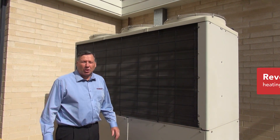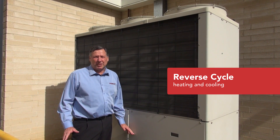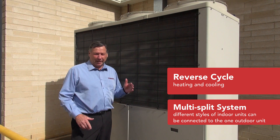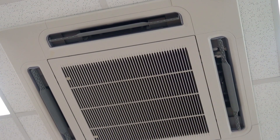These Yanmar systems are reverse cycle, so they give you heating and cooling. They're multi-split systems, so that enables you to have different styles of indoor units connected to the one outdoor unit. For example, the site might require ducted units in some areas and ceiling cassettes in other rooms, all running off the one outdoor unit.